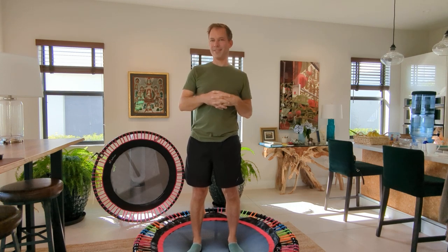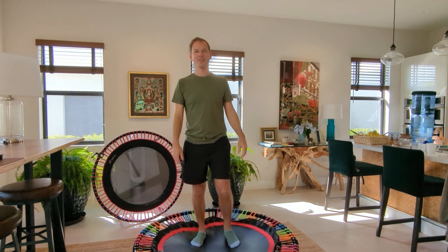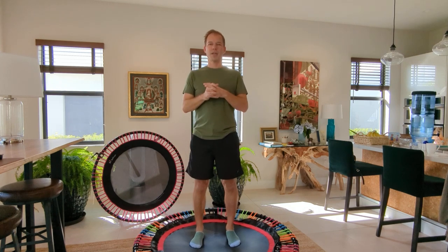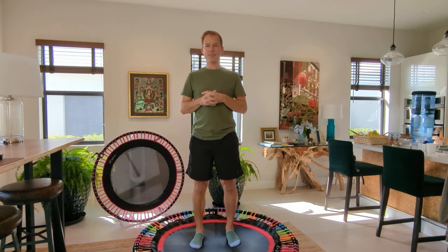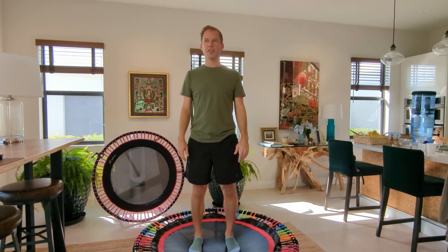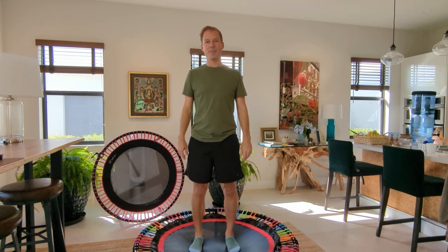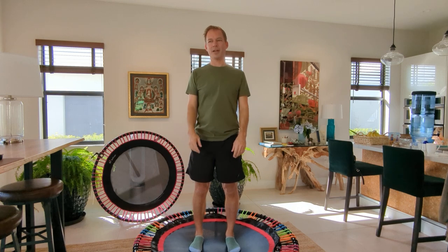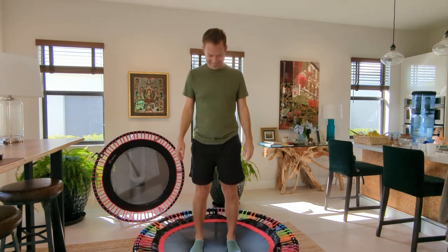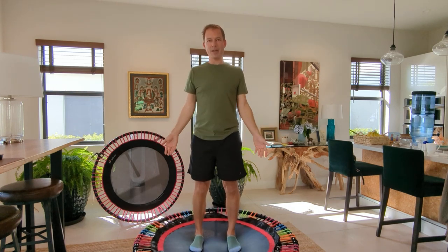I'll feel better with myself to jump back on the trampoline and get my body feeling better. I wanted to start with just some short videos — small little things we can do on the trampoline that will put more tools in our tool bag. We'll be able to progress, and hopefully I'll do some workout videos in the future and we'll put everything we've learned together. I wanted to talk about closed chain balancing first.